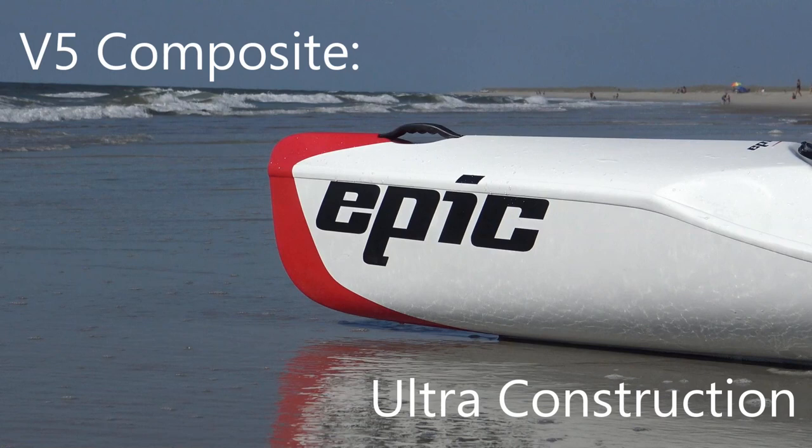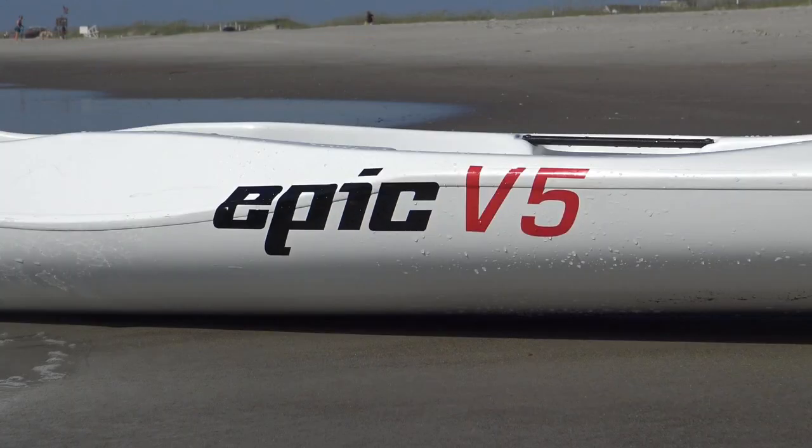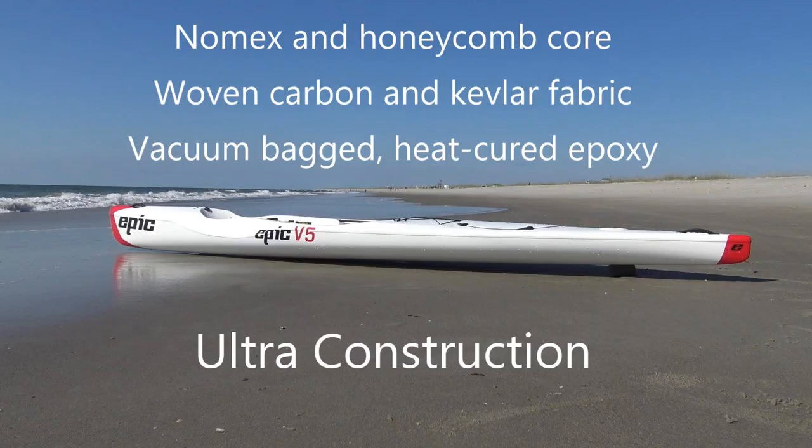Epic Kayaks is proud to introduce the newest member of their surf ski family, the brother of the roto-molded V5, the V5 Composite. We are at beautiful Curie Beach, North Carolina for a surf and sea trial with the V5 Composite in Ultra Construction.